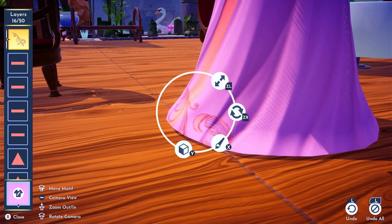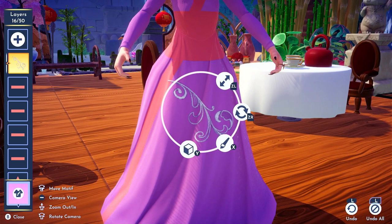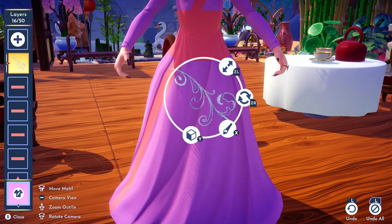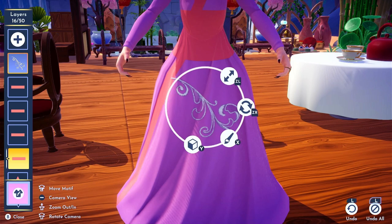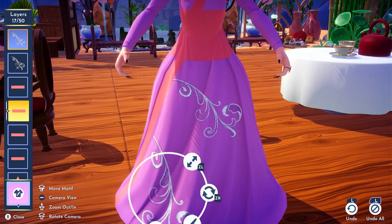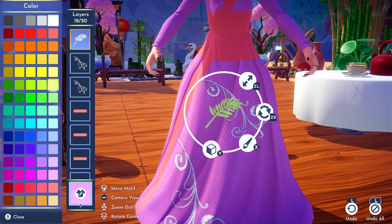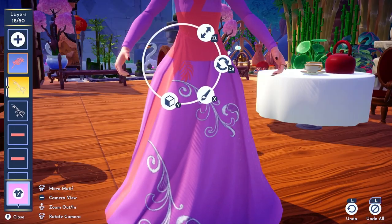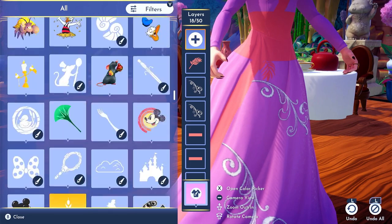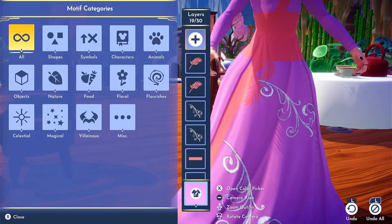Now we're at the portion of the dress where we can actually start decorating it with cherry blossom flowers. I used a combination of white flourishes, the flowers, and some dark rose pink colored leaves — but in my case I wanted them to look like cherry blossom branches. For all of the shapes and patterns used to decorate the kimono, you really don't have to copy my design; you can place your cherry blossom flowers and flourishes wherever you like. I placed one going down the side of her waist and then put the rest of the detailed decor on the bottom of her dress.